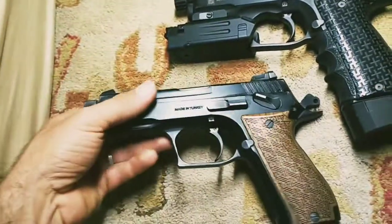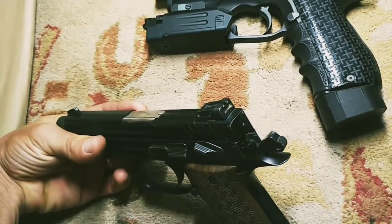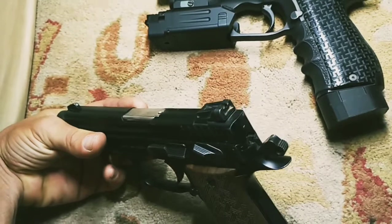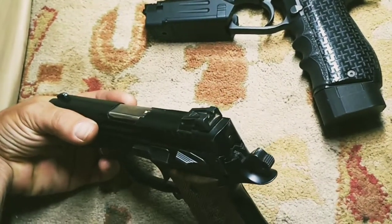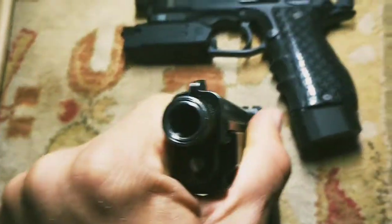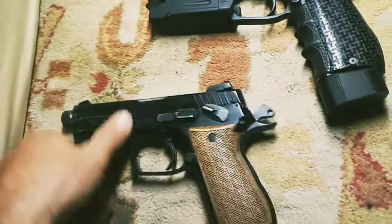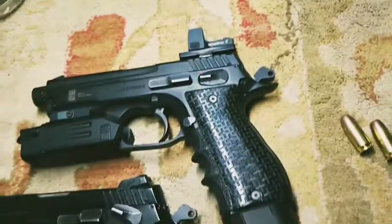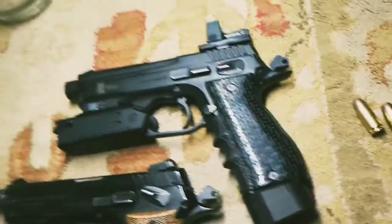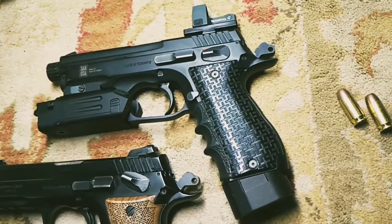One downside: you can't really replace the sights. It would be really nice to get tritium sights for this. The rear sight is allegedly compatible with some type of Smith & Wesson sight, but the front sight is unusual and there's nothing I know of that you can replace it with. That's another con.